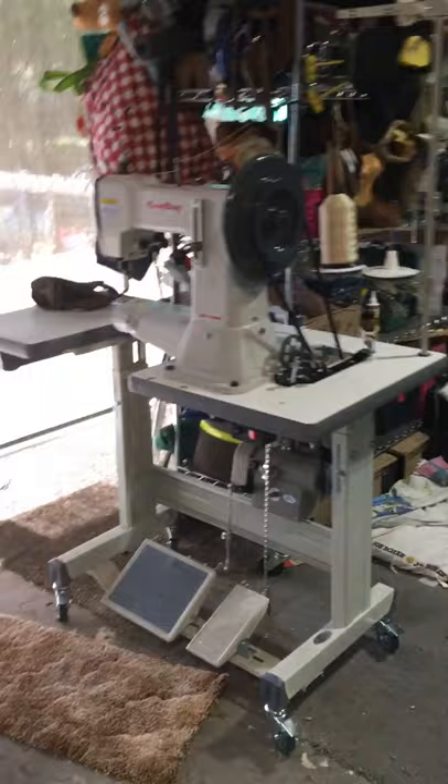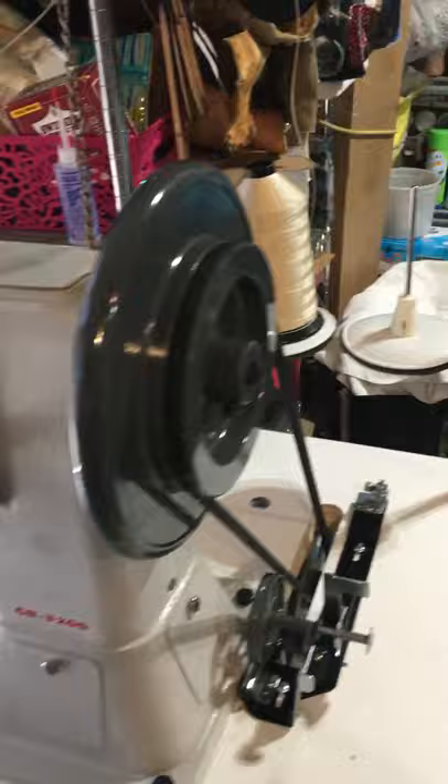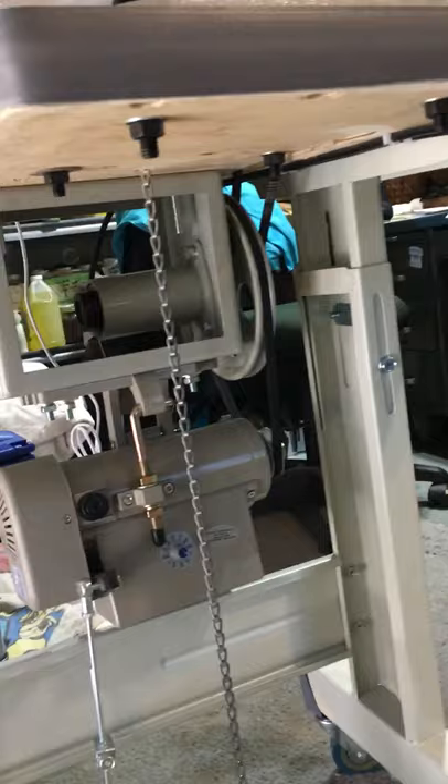So here we go. That's that Cowboy 3200. We got it. I put it all together, mom fired it up and tested it. We got our strings here — this is the sample piece they send. Looks pretty good. So we got her going. Got the servo motor in it.